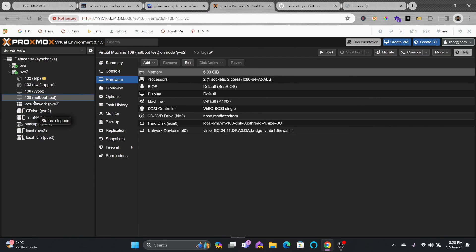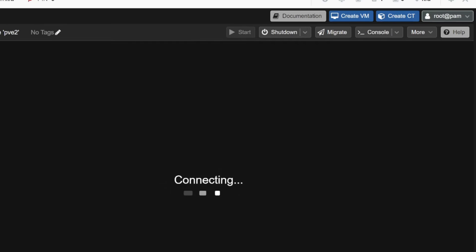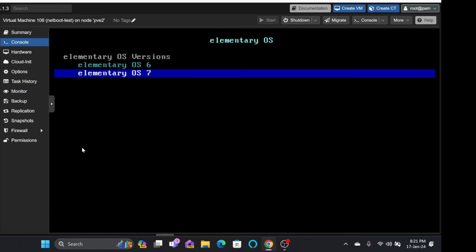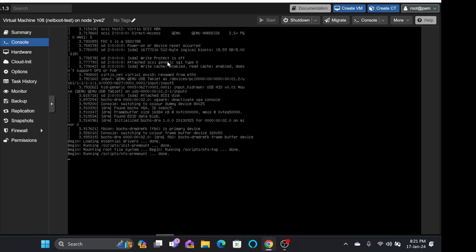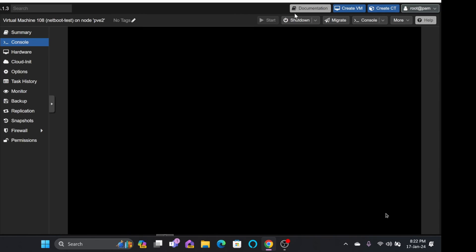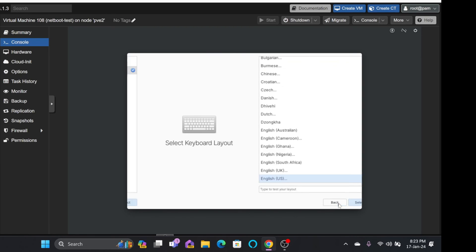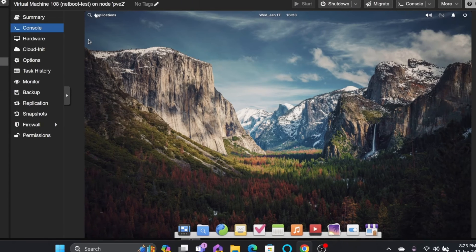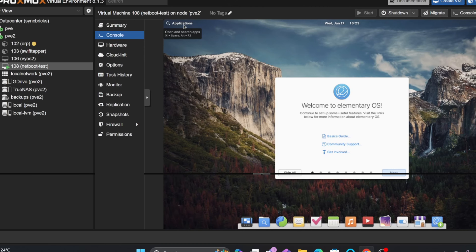Going back to Proxmox, I'll start the netboot test VM and open the console. It loads immediately from the network. I'll select the live CDs menu and run Elementary OS 7, which we downloaded earlier. You can see it is loading from local assets.